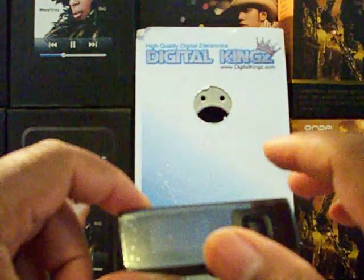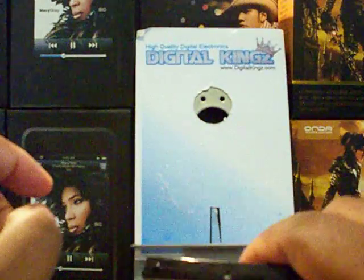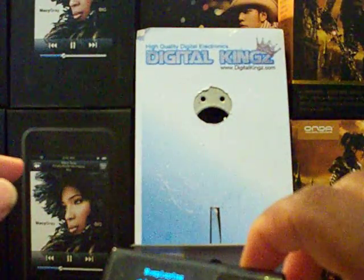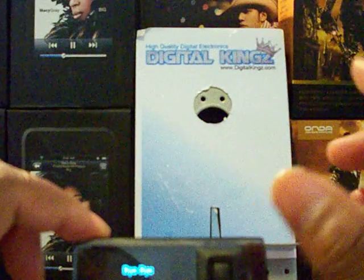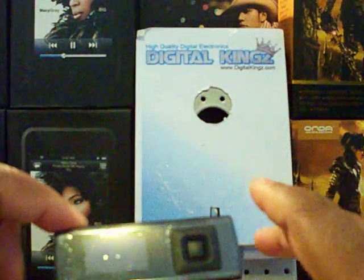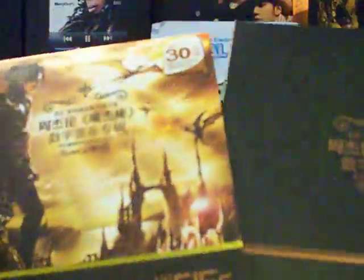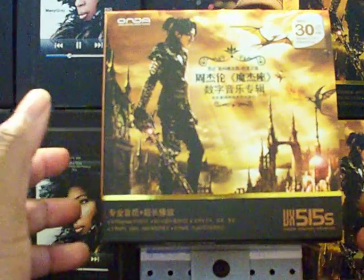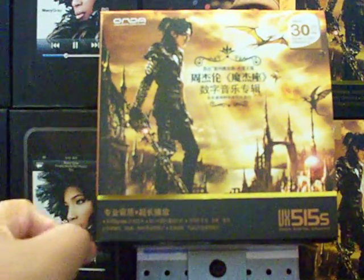That's pretty much it — it's a good basic MP3 player. No video, no pictures, nothing like that, but this is a really good unit for working out at the gym or jogging. If you want an inexpensive media player that's going to get the job done, with extra features like the FM transmitter making it portable for your car, it's an all-around nice player from Honda. This player will be on sale at Digital Kings at a very cheap price when it's available.